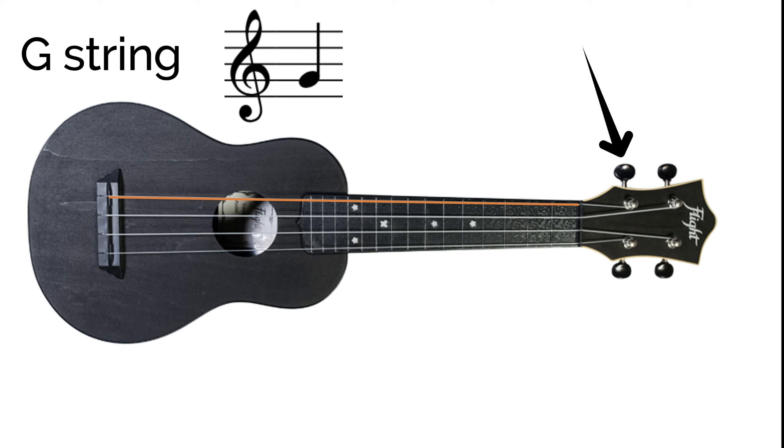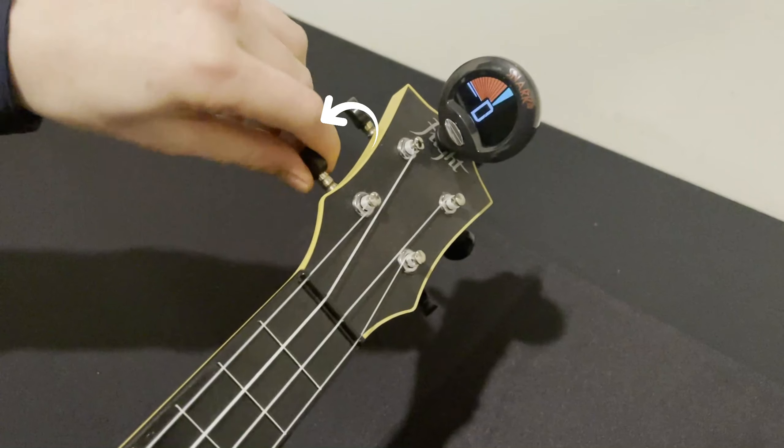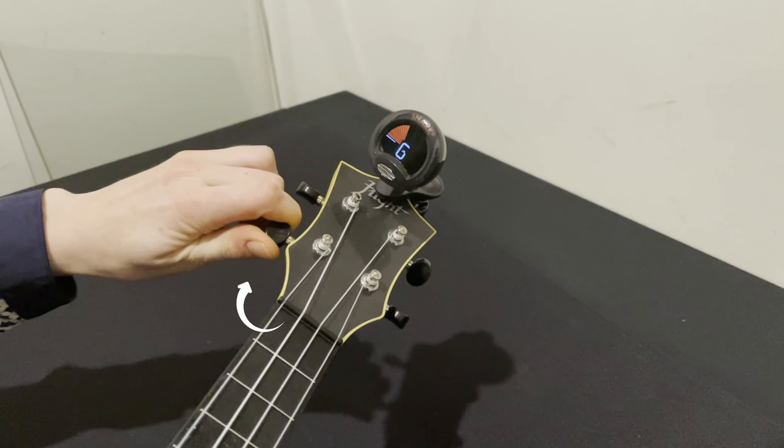This is the peg you need to adjust to change the pitch of the G string. Moving it away from you will raise the pitch and moving it towards you will lower the pitch. When the note is in tune, a solid line will appear in the middle of the screen. If the G is still too flat, we just need to keep moving the peg away from us until that happens.